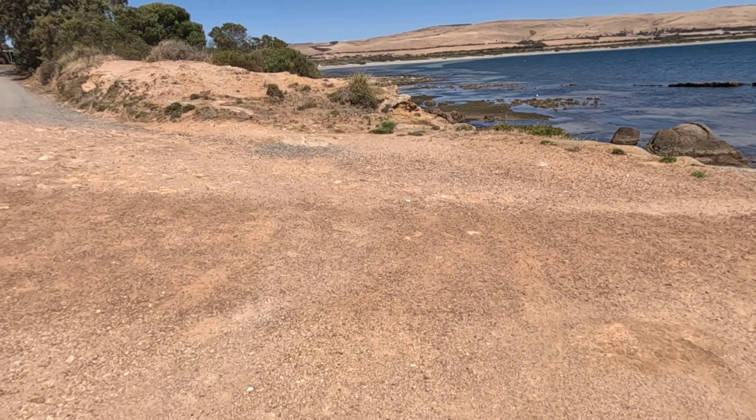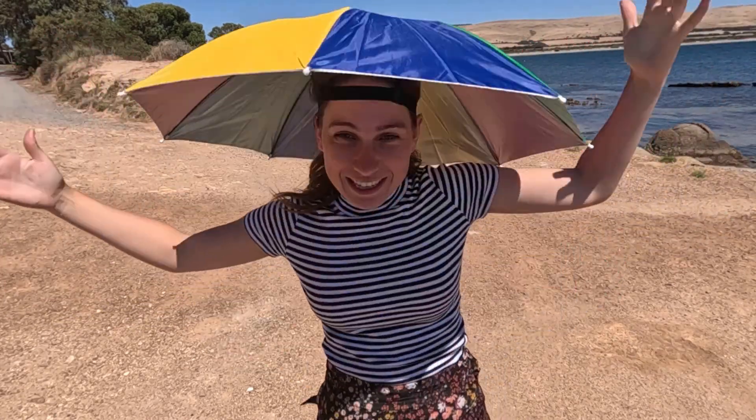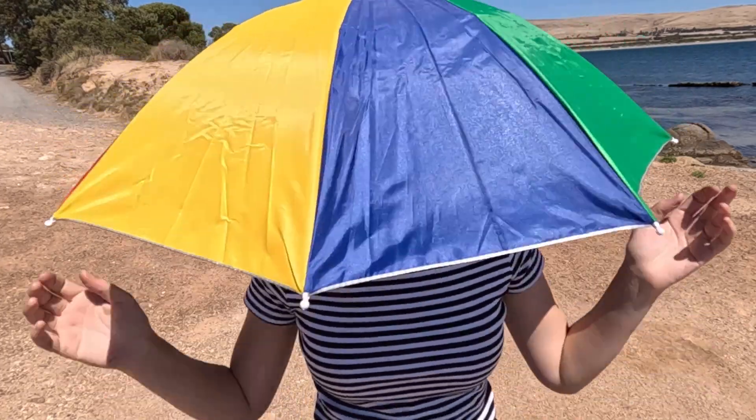I've just put my camera on the tripod for a second because I'm pretty excited — I have bought a new hat and I just wanted to show it to you guys. I mean, aside from this beautiful beach, the hat is pretty exciting. It's my beach umbrella hat — yeah, it's like a beach umbrella on my head. Anyway, enough of that, let's get into the painting.